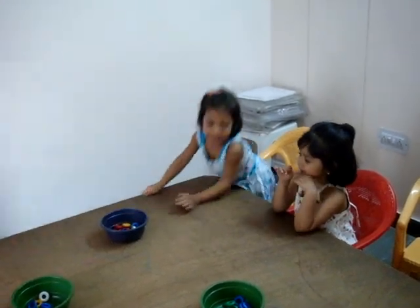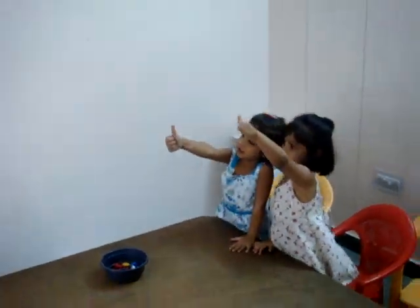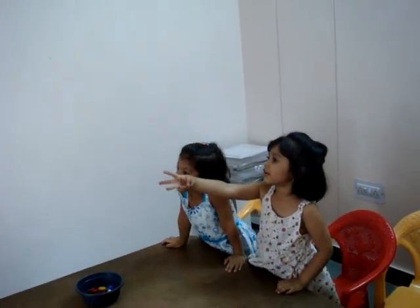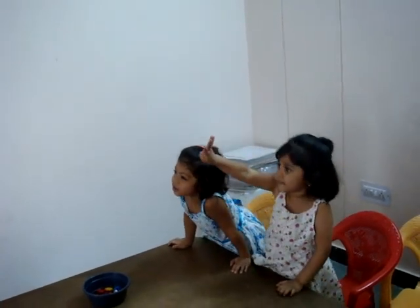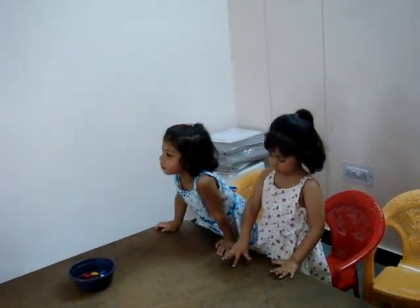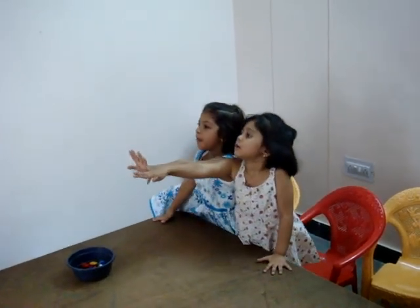Now show me 5. Annika, show me 5. With the right hand. 5. With the right hand. 5. Show me 50. Show me 50. 50. Yes. No. 50. 50. How do you show 50? 50. That's not 50. Annika, will you show me 50? Yes. Show me 50. No. This is 50.